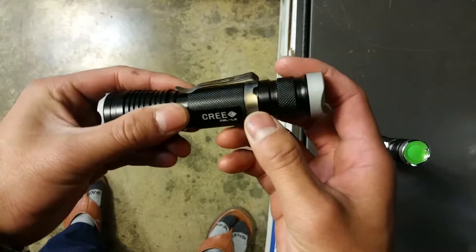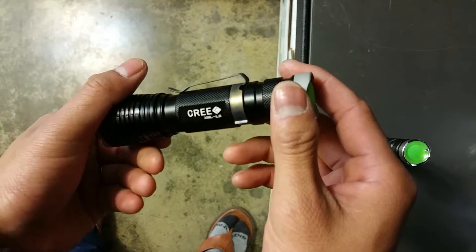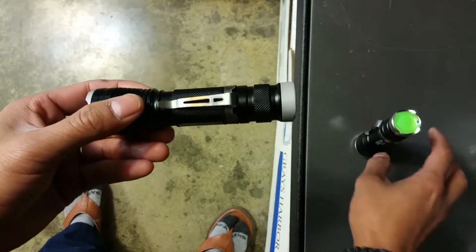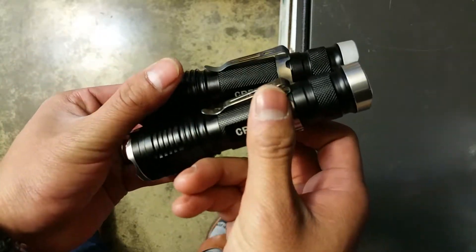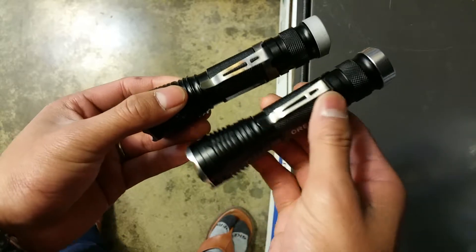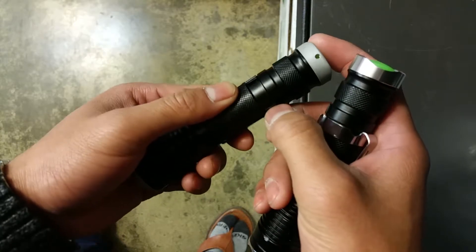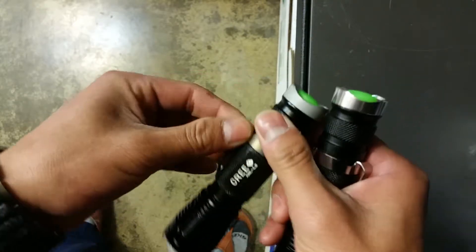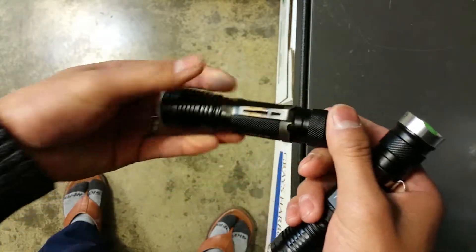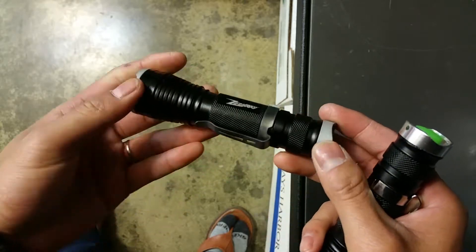And then, heat-treated the pocket clip here, and looks alone — I think it just looks better. Maybe I like it dark, but I think it looks better. And dropped in a little bit of super glue here and here, it stays on. It's not going to come off and it feels sturdy. It feels like a good clip now — it's not going to go anywhere and it's just right.